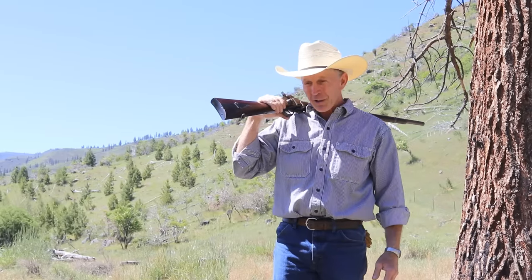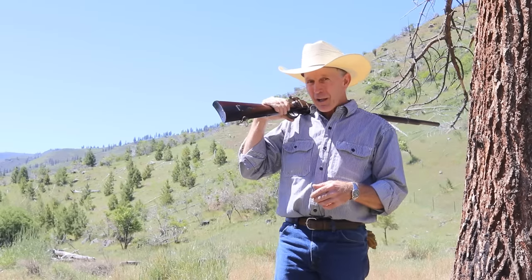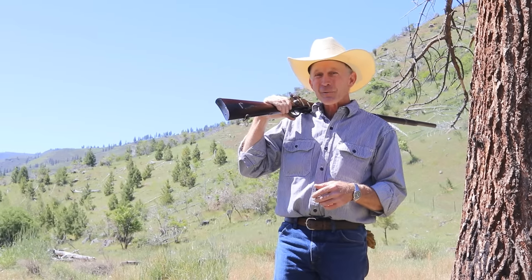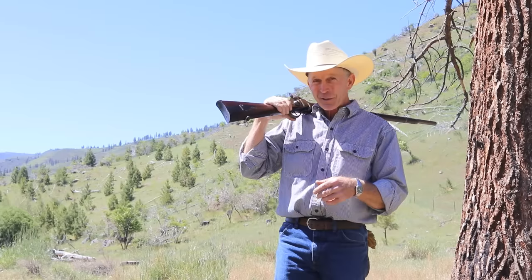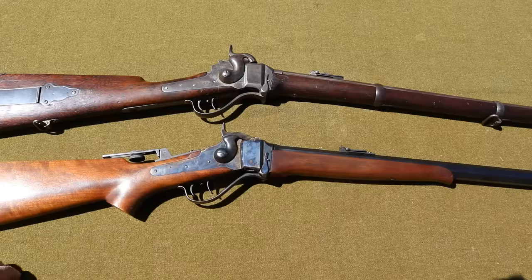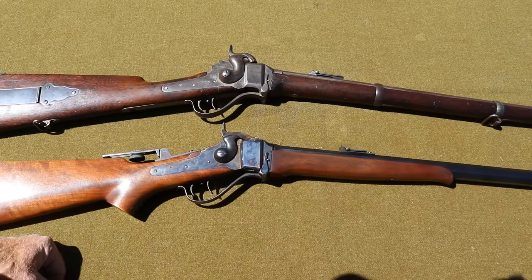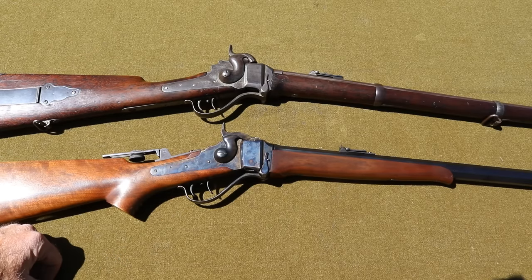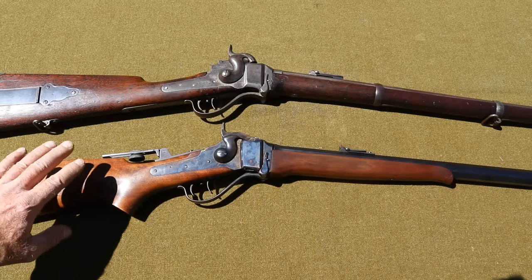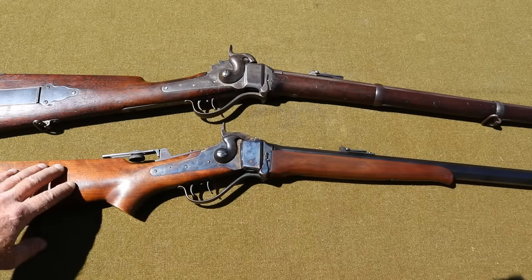Today we're going to look at something a little different - this is going to be a reproduction Sharps and a real heavy hitter. We don't usually shoot a lot of real heavy hitters here on this channel, so this will be kind of fun. We've got a .50-140 and we're going to take a few shots. Someday we might get brave enough to shoot this 1859 - surprisingly for a 160-year-old rifle this thing has a pristine bore - but today our focus is this much later made Shiloh Sharps in .50-140, made in 1979.